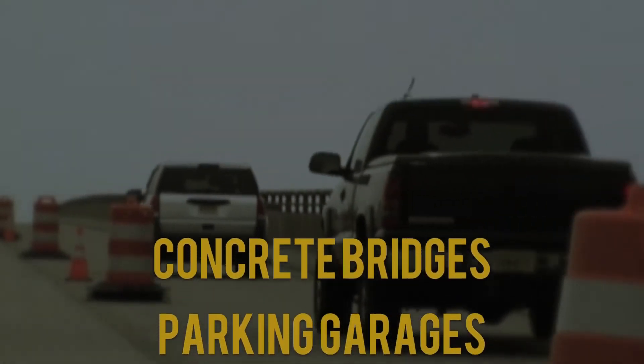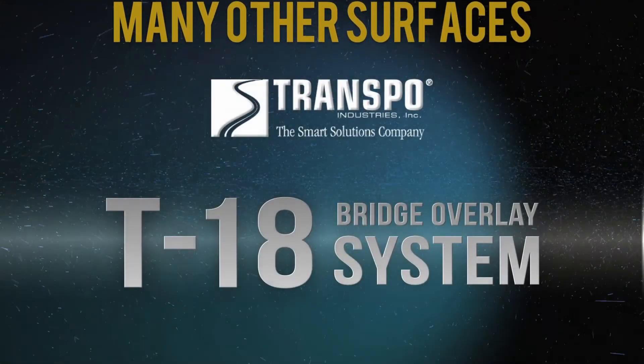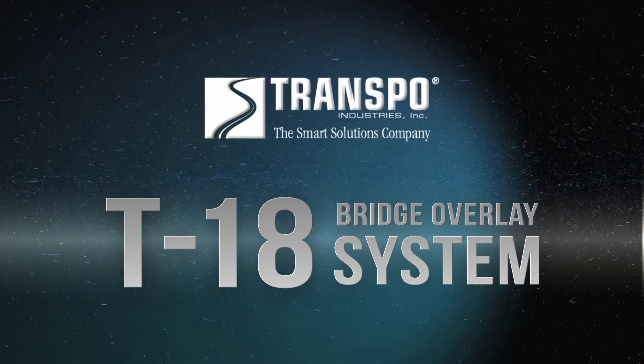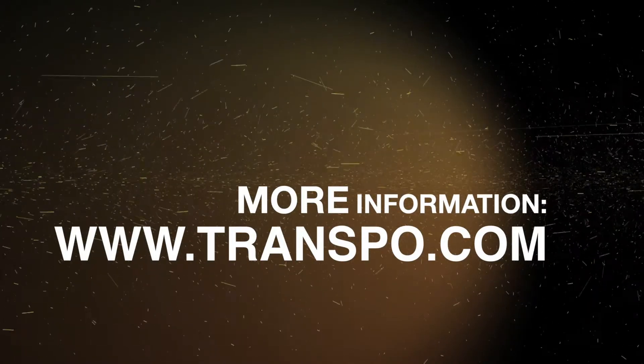Concrete bridges, parking garages, ramps and sidewalks — any surface that demands tough solutions can be protected and beautified easily and rapidly with Transpo's T18 Bridge Overlay System. For more information, visit Transpo's website at www.transpo.com.